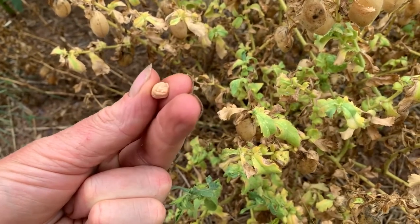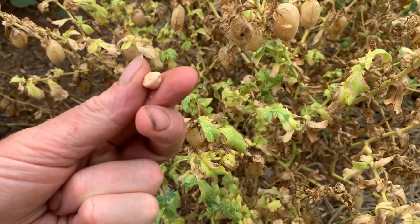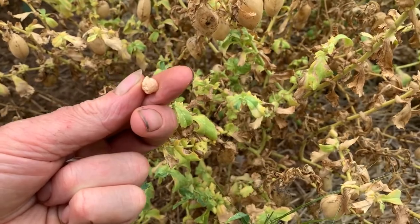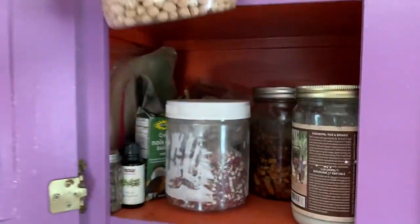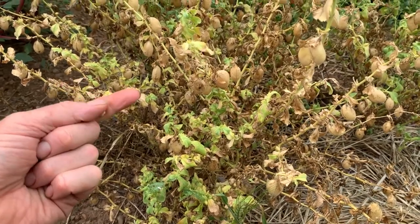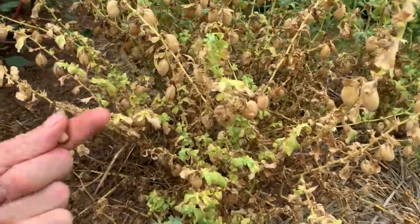It looks just like the ones you get in the store. This particular variety is actually garbanzo beans I got from the bulk bin at a co-op — organic — and just planted them, so these weren't even from a seed company. And they did the best of the three varieties that I planted.